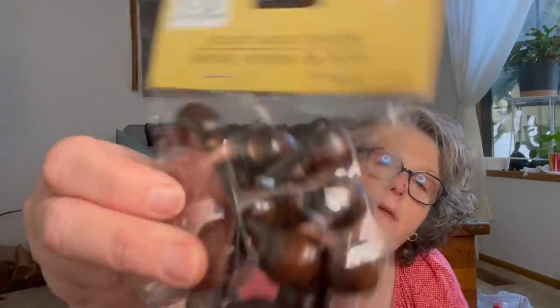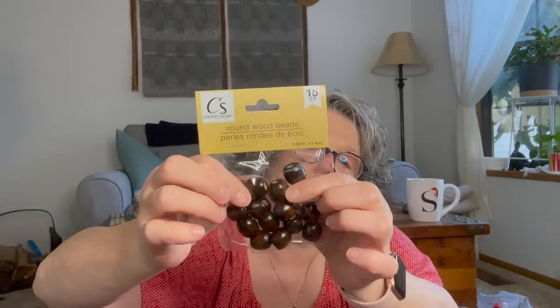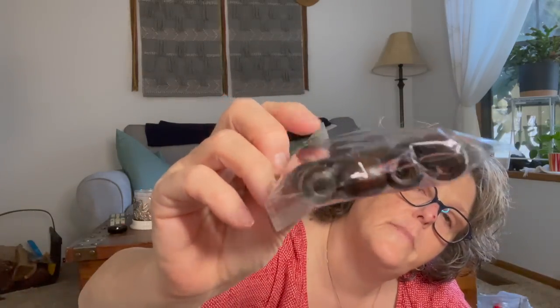I found these to go with the macrame stuff. I love this dark color — these are just wooden beads you can use in your macrame. So between these beads, the wooden rings, the macrame cord, and a straight wood dowel, I'm in business to make something fantastic. You get 15 of this size bead and I love how thick and big they are. If you're doing any type of wood crafting, these are also great for little feet on projects — you could put four on the bottom of a raw piece of wood and make a display tray.